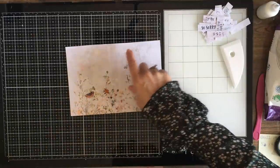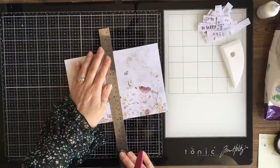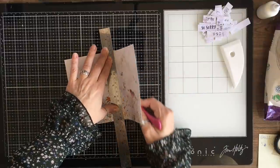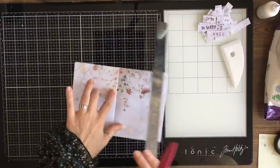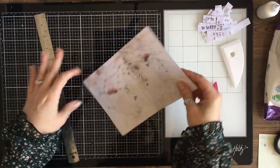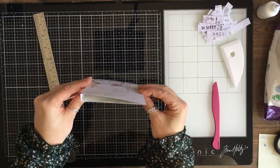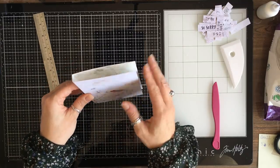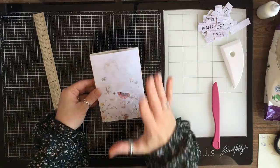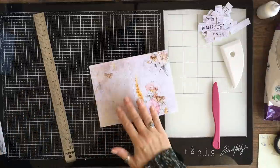I'm going to use my ruler and my bone folder — I always use this method to fold. I've made sure we've got some nice clear lines. I'm going to line my ruler up, lift the edge and push against my ruler with my bone folder. I'm going to turn it over and do the same on the other side. Once I've done that I'm going to fold it back the other way. So we now have our little cover. You don't have to use photo paper — as long as you're using a card stock that gives you a little bit of stability, that will be fine. That is my cover done. I'm not inking — I want this to look clean, fresh, like a nice little stationery set.